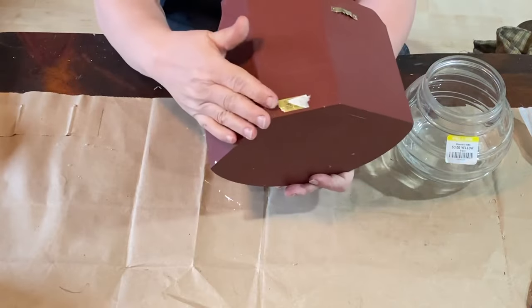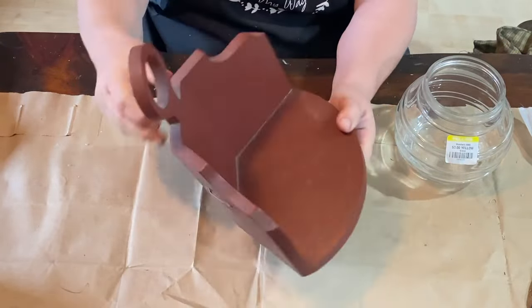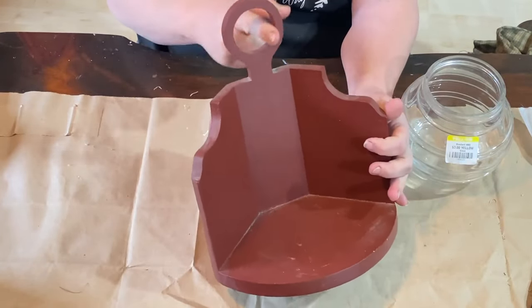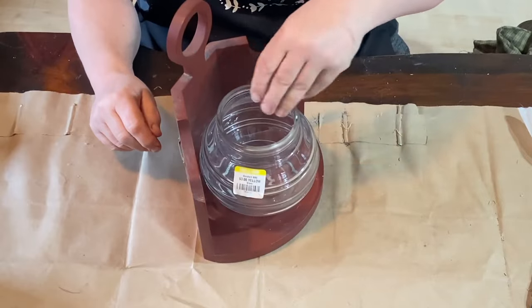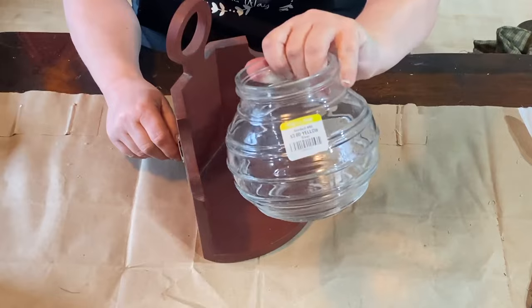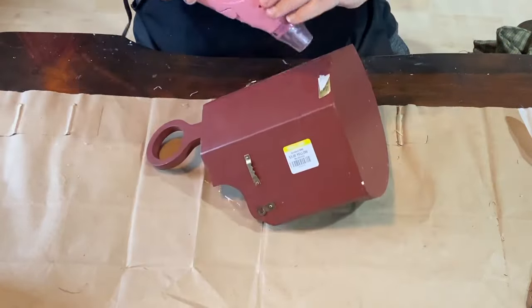The first project is going to be this really cool burgundy shelf that I found. It already has the hangers on the back if you wanted to hang it, or you could set it on a counter or wherever — I really like that. I picked it up for $3, and then there was another dollar for this jar. I loved the ribbing going around it — it was so pretty and I wanted to put the two together.